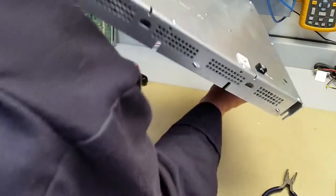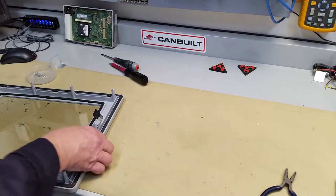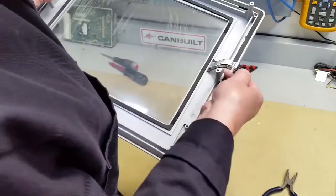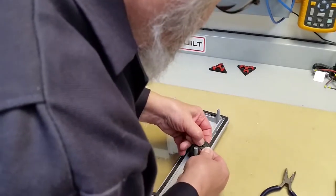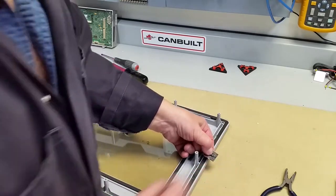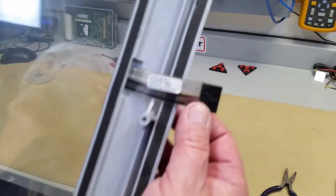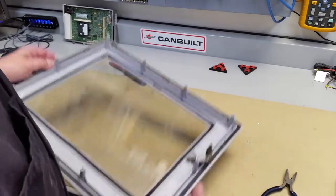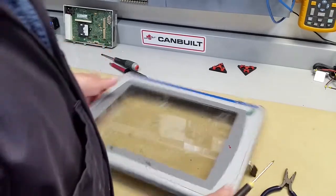Okay, so there's the LCD processor board and back. Leave that off to the side so it's safe. This one has a little push clip here which is really hard to see. Okay, bring it up closer. So what we're going to do now is remove the overlay.